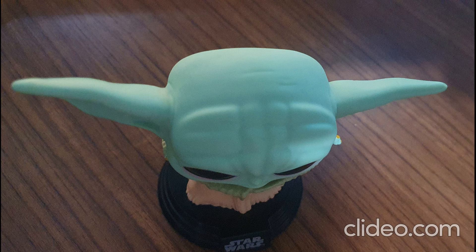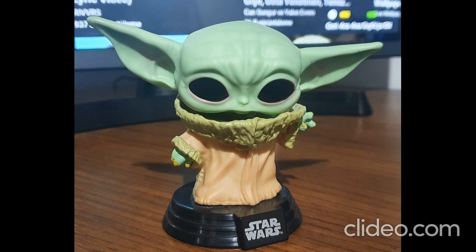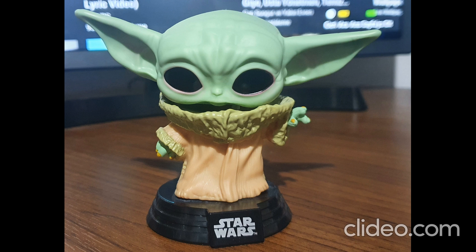You can see the bubble hat. This figure is a fake Funko Pop figure. I think this figure is very nice for this price — he is very cute.